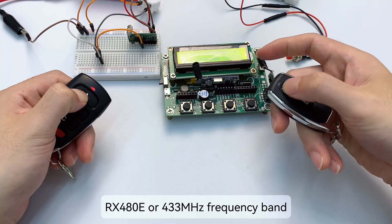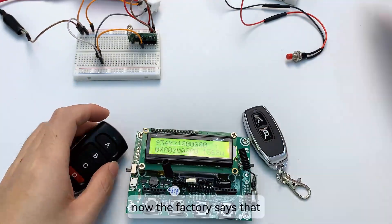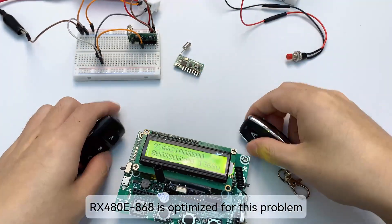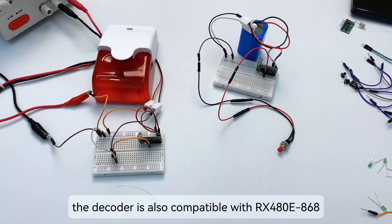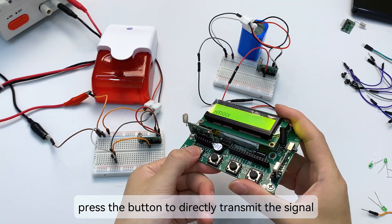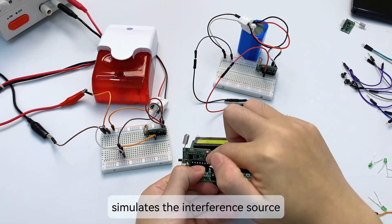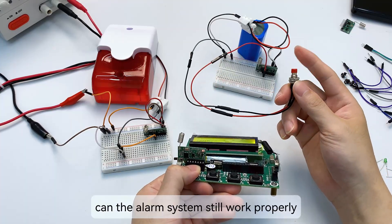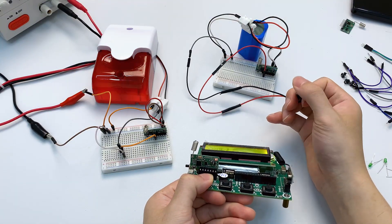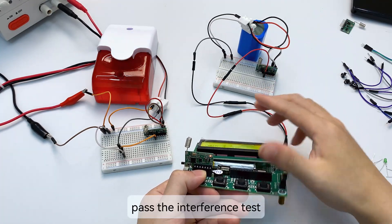This is the interference problem of the RX 480E on the 433 MHz frequency band. The factory says the RX 480E 868 is optimized for this problem, so we need to test it carefully. The decoder is also compatible with the RX 480E 868. This module with the decoder simulates the interference source — let's see if the alarm system can still work properly. Press the alarm button — it works normally and is not affected by the interference source. The interference test is passed.